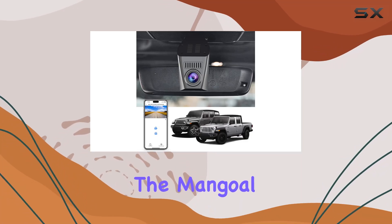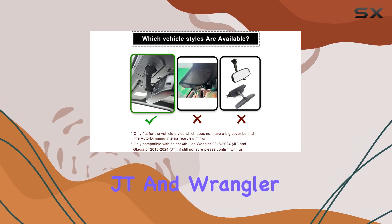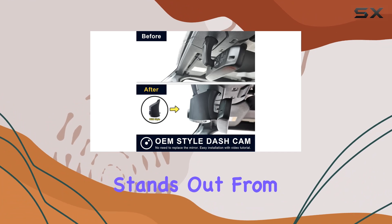Today, we're diving into the Mangolo M-Style 4K dash cam designed specifically for Jeep Gladiator JT and Wrangler JL owners. Let's talk about why this dash cam stands out from the crowd.